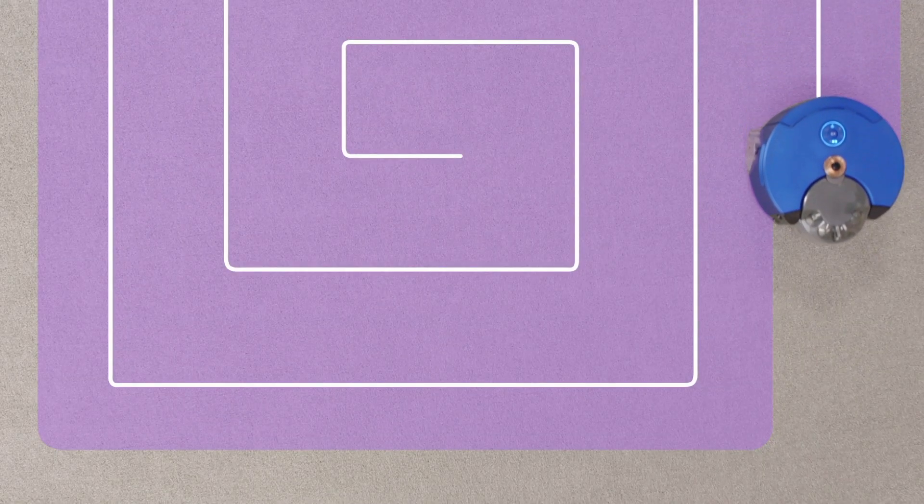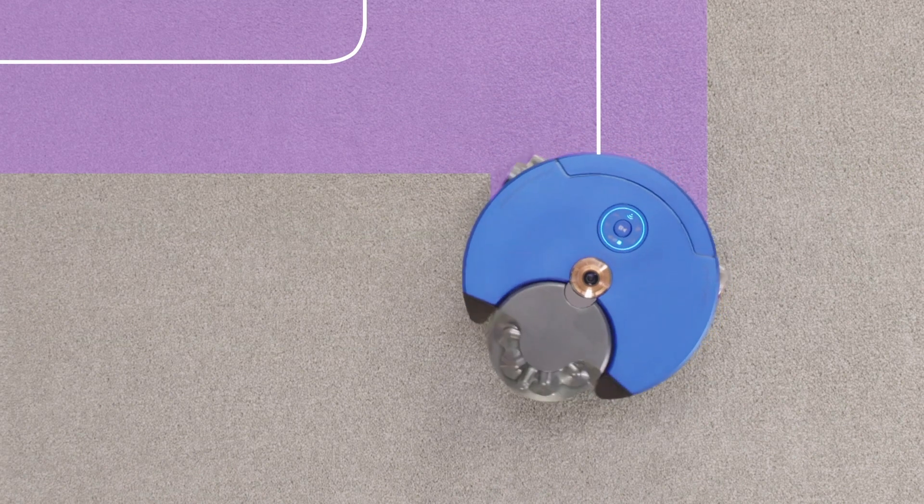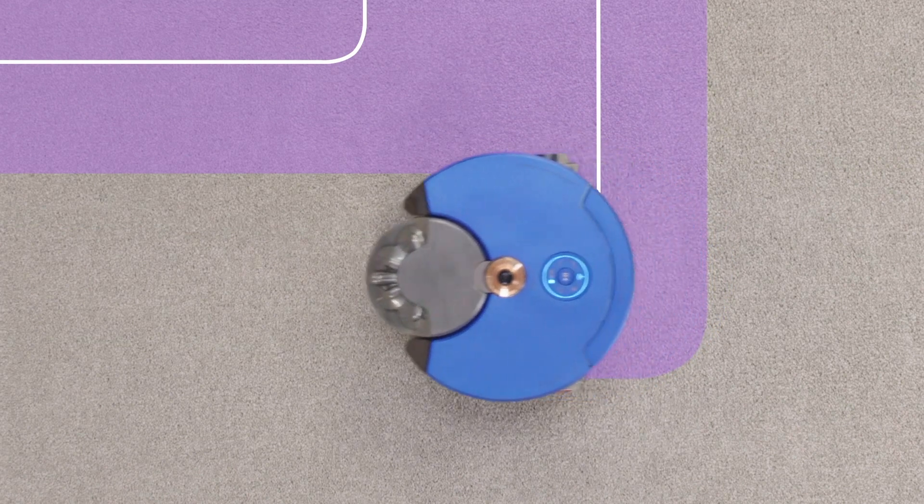However, when the robot isn't moving, it's not sure how far away these features are. So it follows a spiral cleaning pattern. This allows it to see these features from different angles to build up a more accurate location of these features in 3D space.